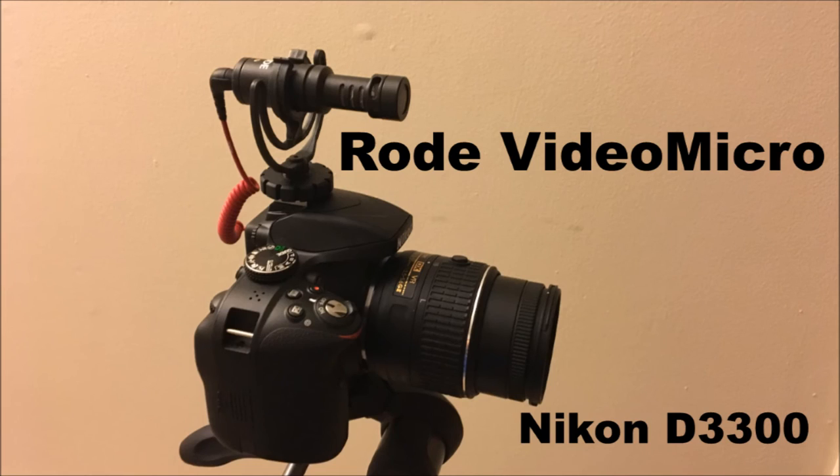So guys, hopefully this helped you out with picking out what type of microphone you want to get. I can't wait to hear this audio and see if this is actually better or worse.